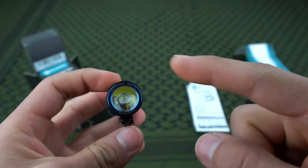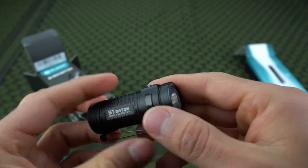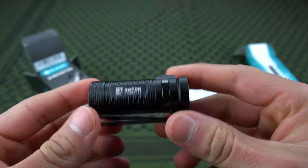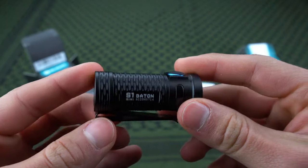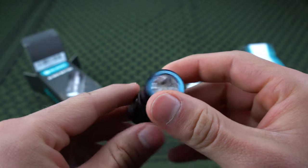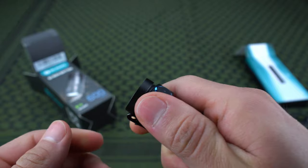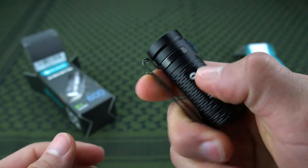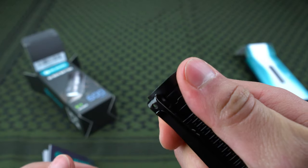You've got the classic blue Olight ring, which is kind of like their signature look. This model has a new texturing design that I personally like a lot — it looks good and gives you a good grip. Since this thing is little, you want to make sure it's not too slick, and it does give you a good grip.